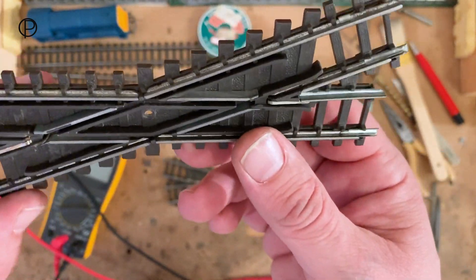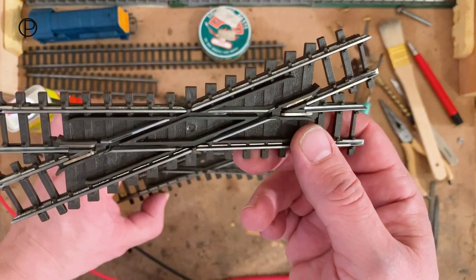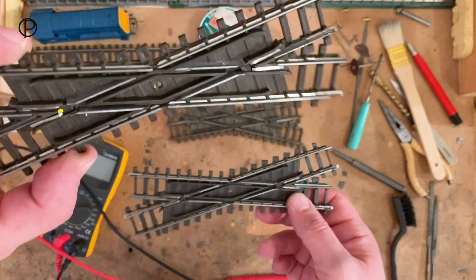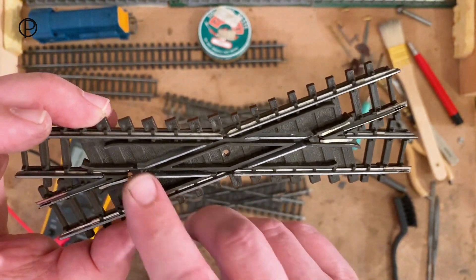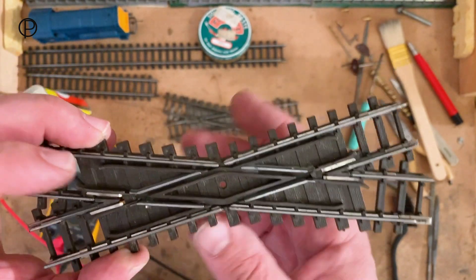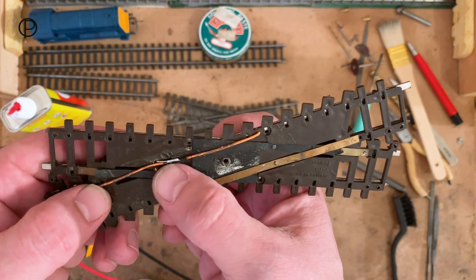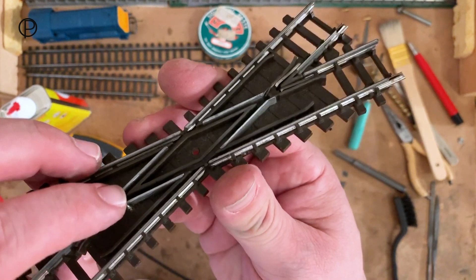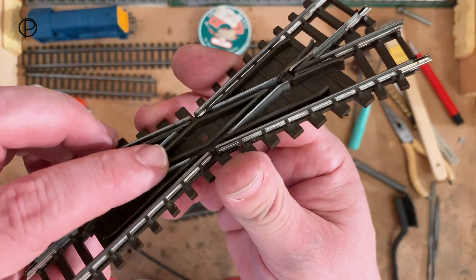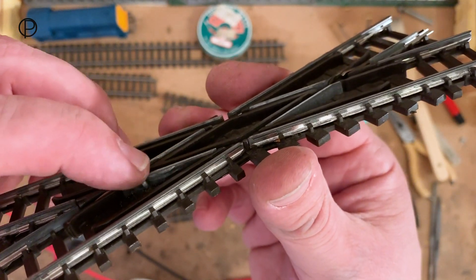Sadly I haven't got a spare one in good enough condition to put in, so we'll see what we can do. This is a right-handed R493 that I've been experimenting with earlier in the day. It was already in poor shape and somebody partially tried to solder onto the back of that piece of track, but it didn't work - I haven't found a way of successfully soldering onto this one yet.